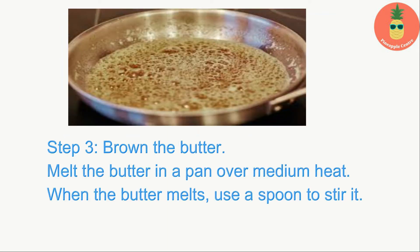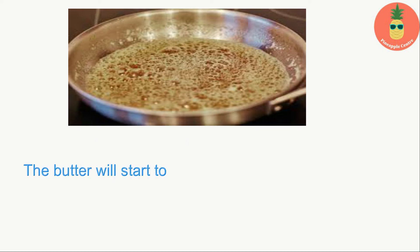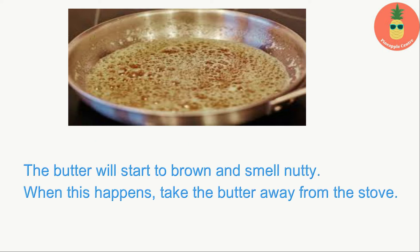Step three — brown the butter: melt the butter in a pan over medium heat. When the butter melts, use a spoon to stir it. The butter will start to brown and smell nutty. When this happens, take the butter away from the stove.